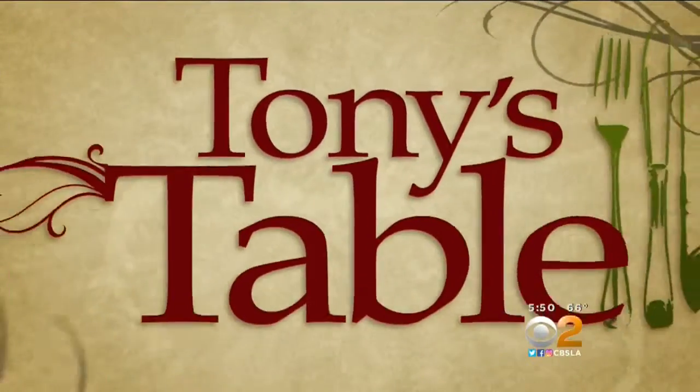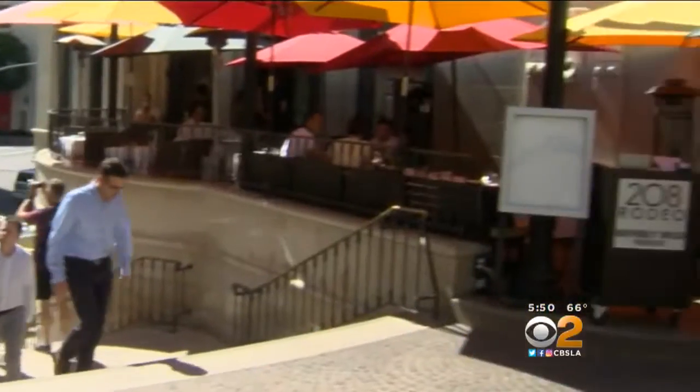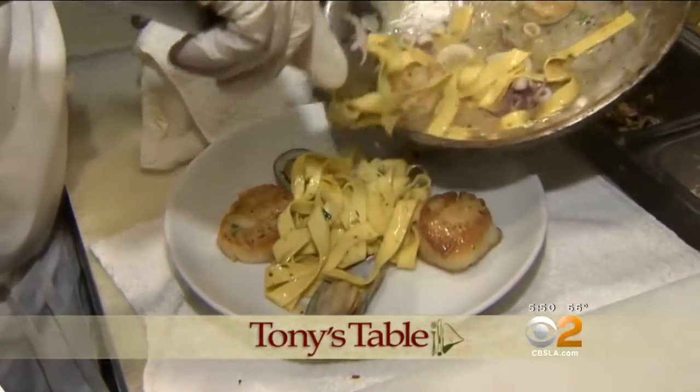Today's Tony's Table, seafood pasta is on the menu. Tony Tantillo is back in the kitchen of the 208 Rodeo Restaurant for a quick seafood pasta.